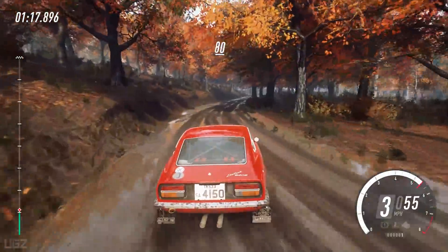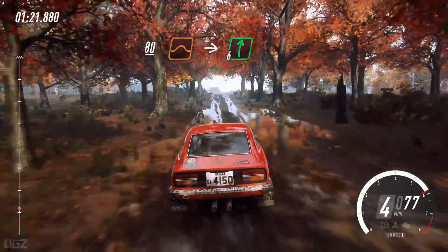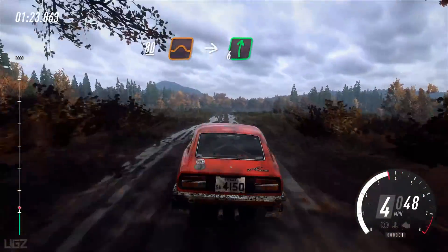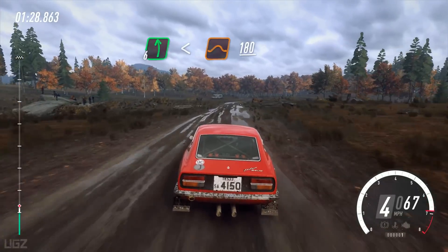Keep middle of a crest, big jump to long crest. Into 6 right extra long. Into 6 left, opens of a crest jump. 180.